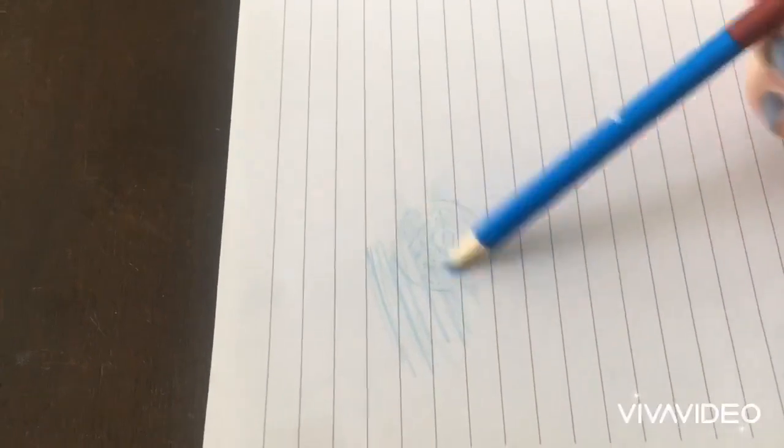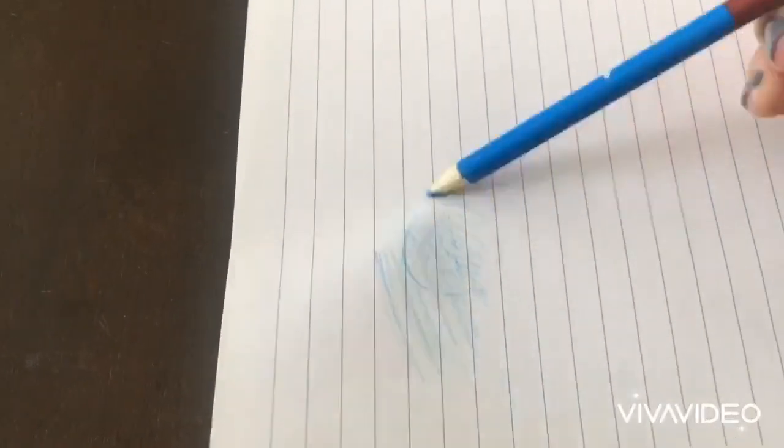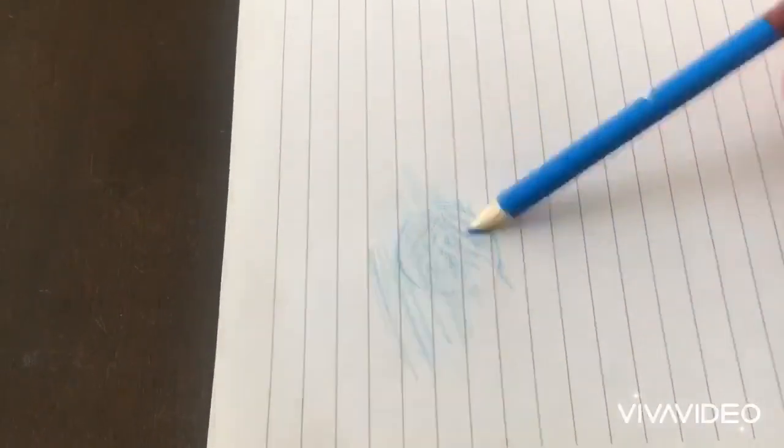I'm going to take a pencil crayon and I'm just going to start shading like that until you get an outline of the coin.